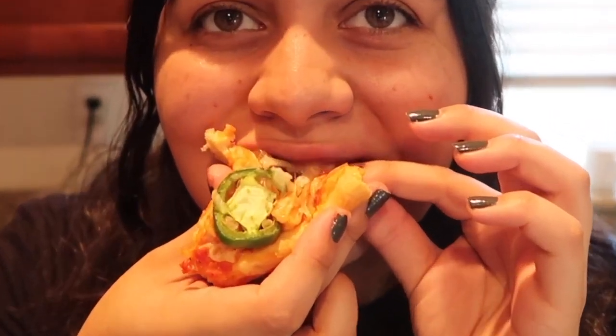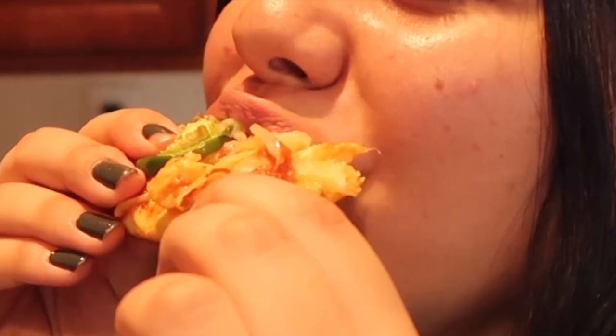All right, first bite — let's see. No way. The crust is soft but not too soft, cheese melted to perfection, onions grilled, mushroom sautéed, jalapeño... I haven't tried the spicy part yet. Oh, that's really spicy.